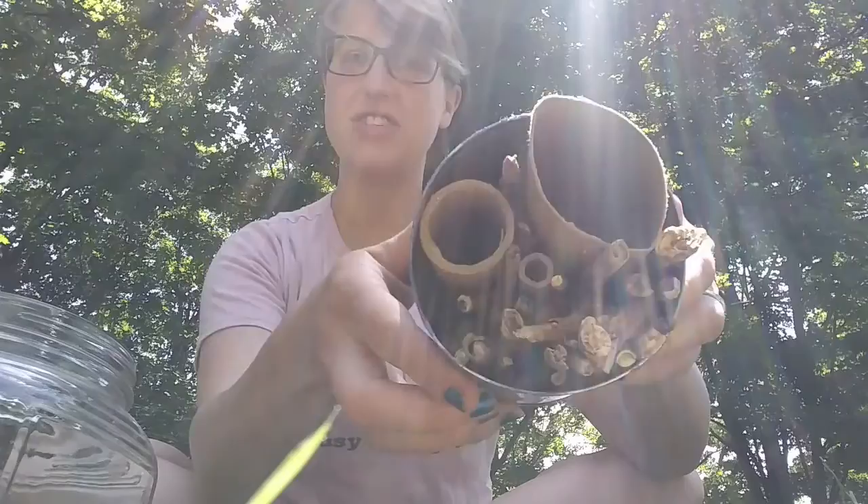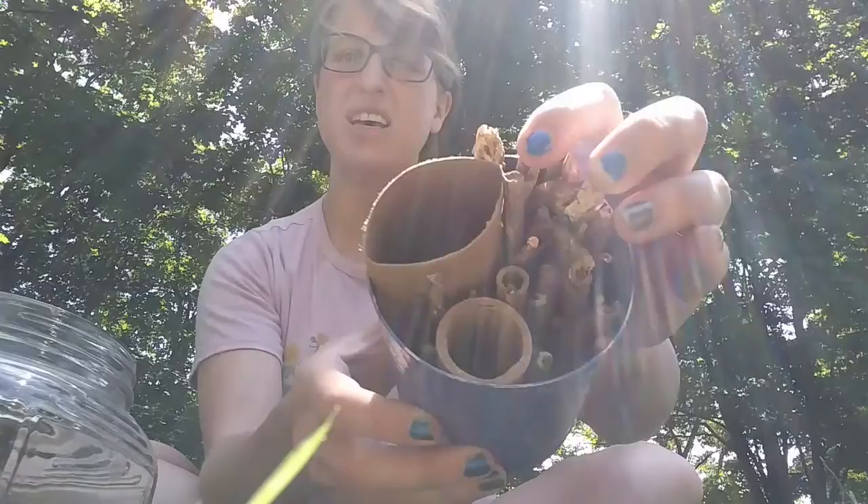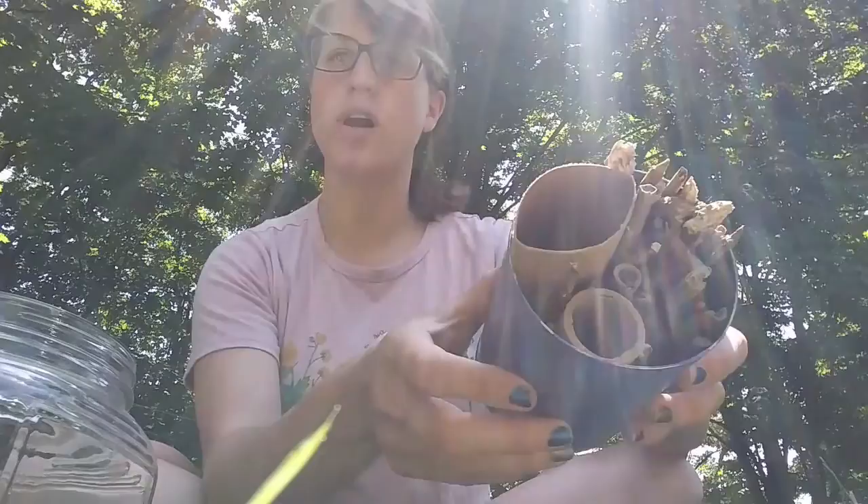Then you just keep filling it up. You want it to be nice and tight in there so that things don't fall out really easily, but you also want to make sure that things are going to have space to move around. Eventually you should have something that looks like this — filled with these dried stalks, filled with holes and spaces for bees and other insects to climb inside.